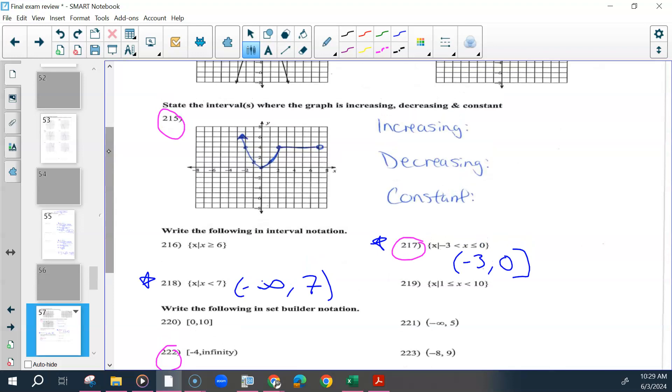On this graph we have to find where it is increasing, decreasing, and constant. You can use set notation or interval notation. Increasing means as x moves to the right, the y values go up — that would be along this small curve, starting at 0, ending at 2, and that's a closed point. So interval notation is [0, 2], or set-builder notation: 0 ≤ x ≤ 2.